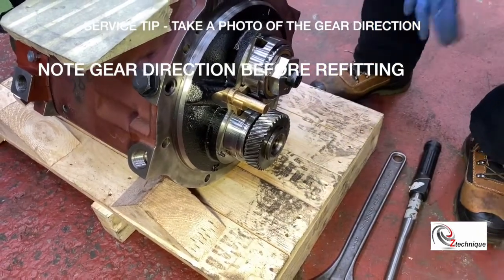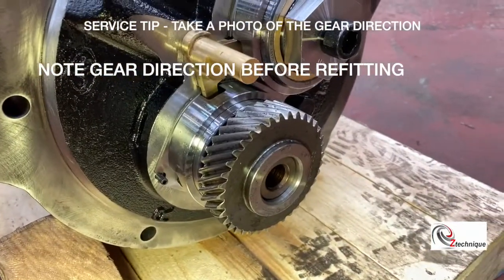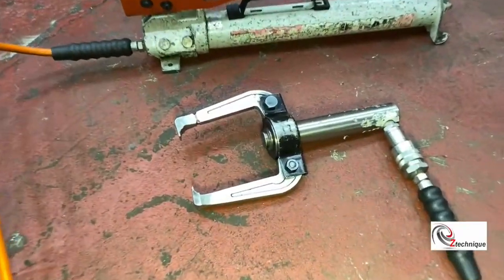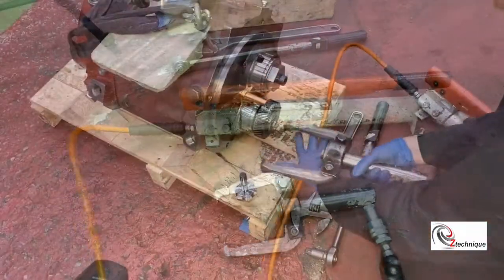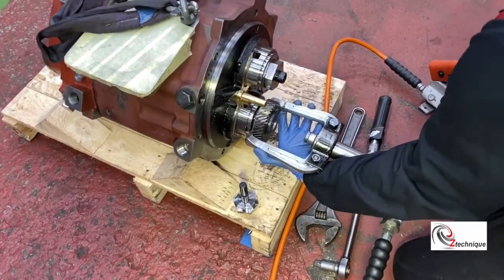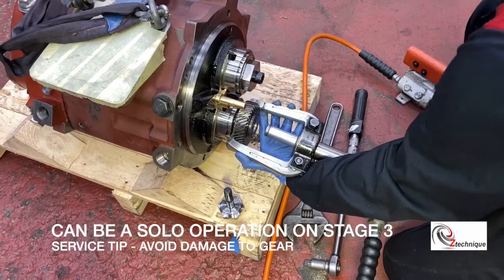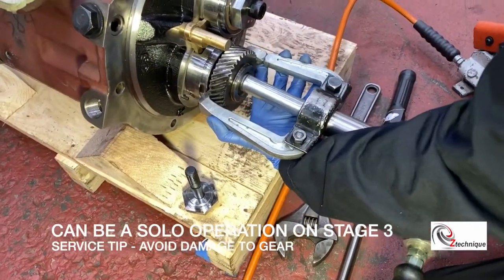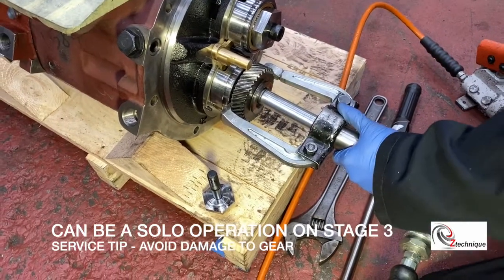If you've never completed this service action before, take a photograph with your iPhone — it's always handy to have something to remember. Let's look at the puller tools. Make sure you invest in some good high-quality hydraulic pulling equipment. This can be a solo operation, but if there are two of you, it always helps to have an extra steady hand.